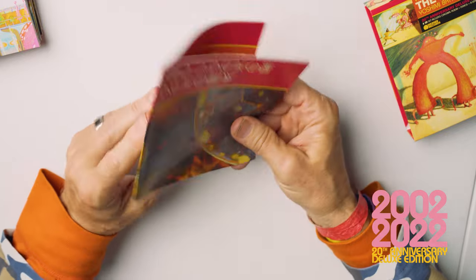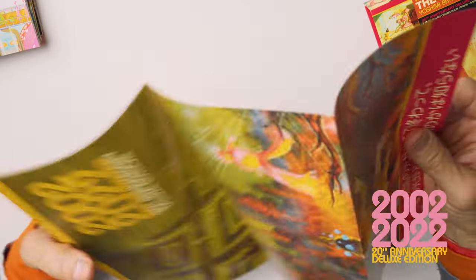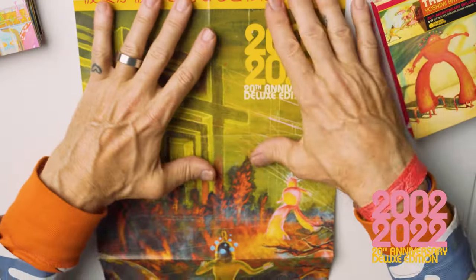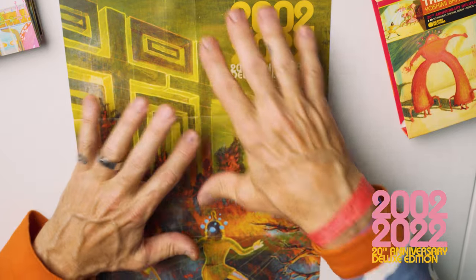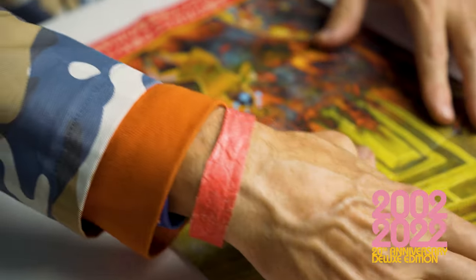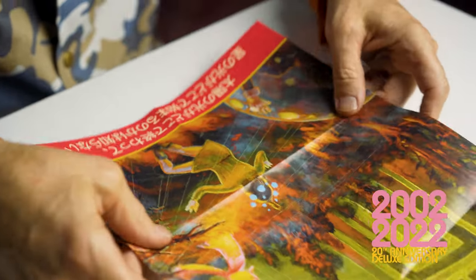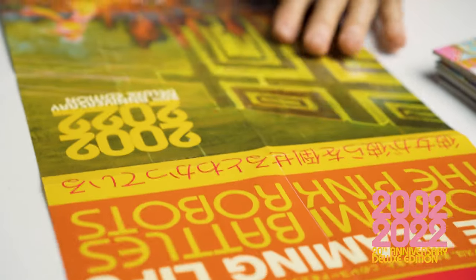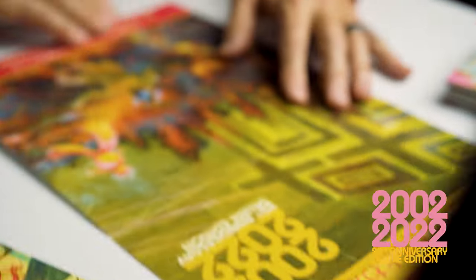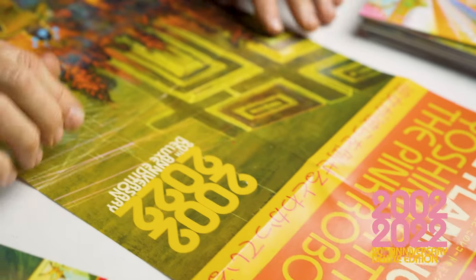And then there's this poster which is the revised Yoshimi Battles the Pink Robots album cover. It's a fun size — I don't like sometimes when posters are just too big and you don't know what to do with them, especially if you care about what you're putting in frames around your house. It's got some updates of the Japanese lettering — I'm not sure what it says, but I'm sure it probably says something like 'everyone someday will die' and 'Do You Realize.'